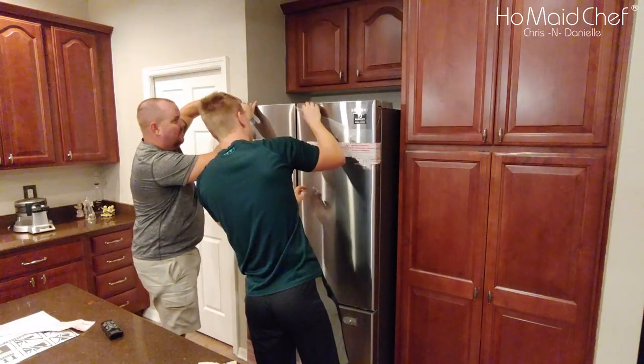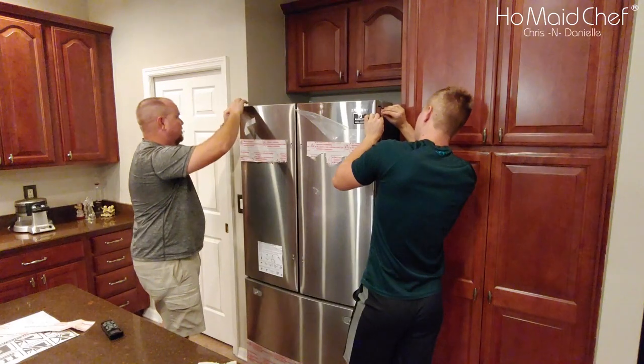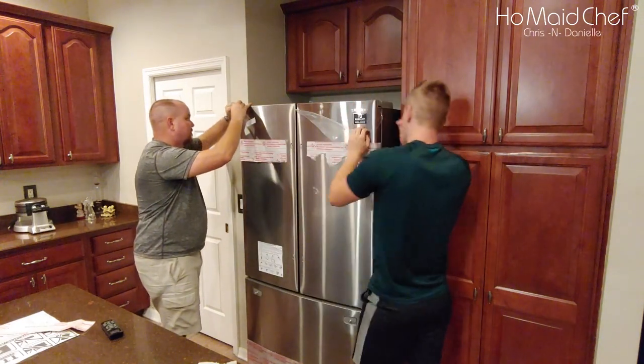Taking the packaging off now. It's all stuck in the back of the middle, so I'm going to rip it off from there.